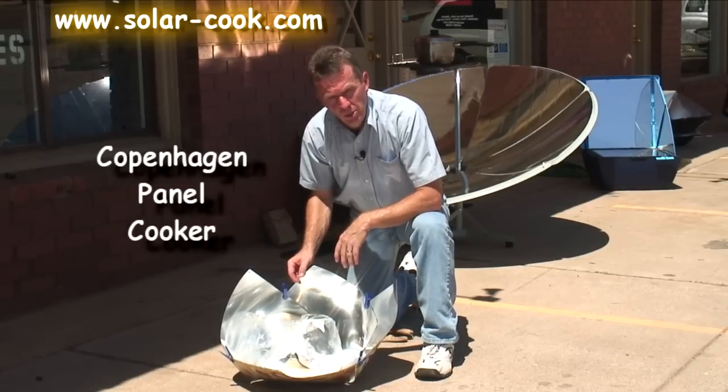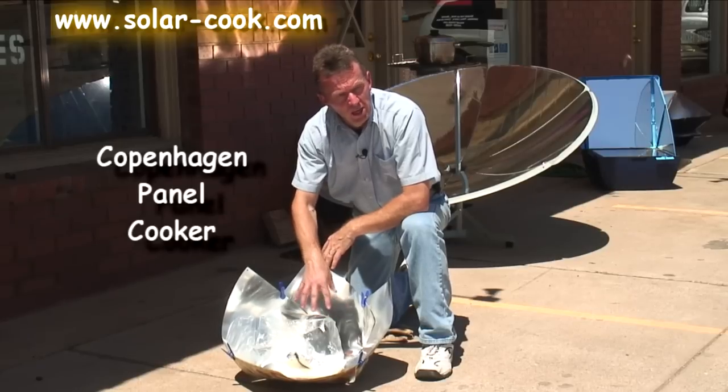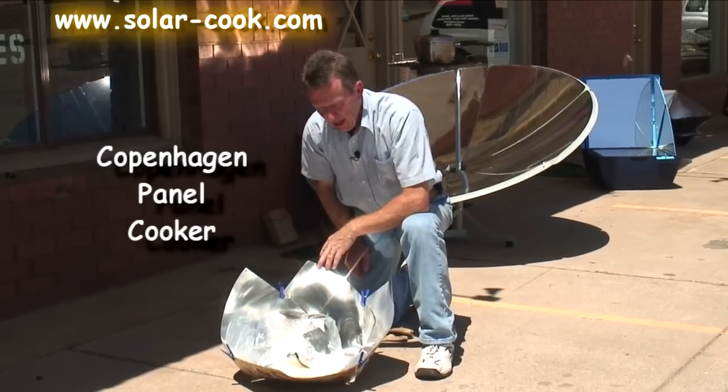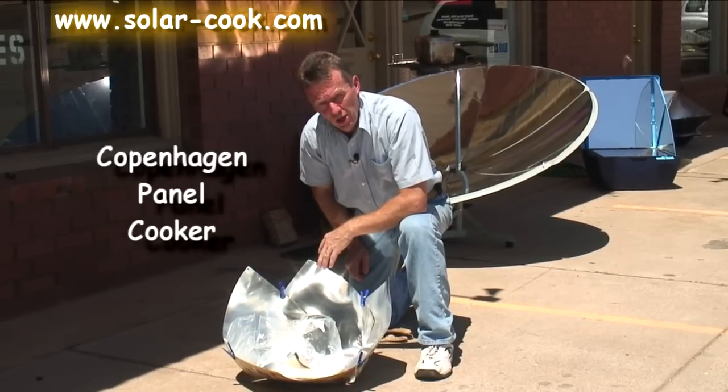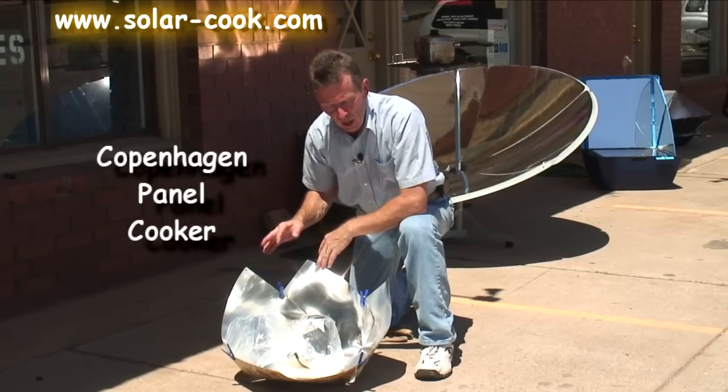It cooks chicken very well — pretty much almost anything you can fit in here. It doesn't have a big surface space for large pots and pans, but you wouldn't want very large pots and pans on a small solar cooker anyway, as you wouldn't get enough sun concentrated onto them.